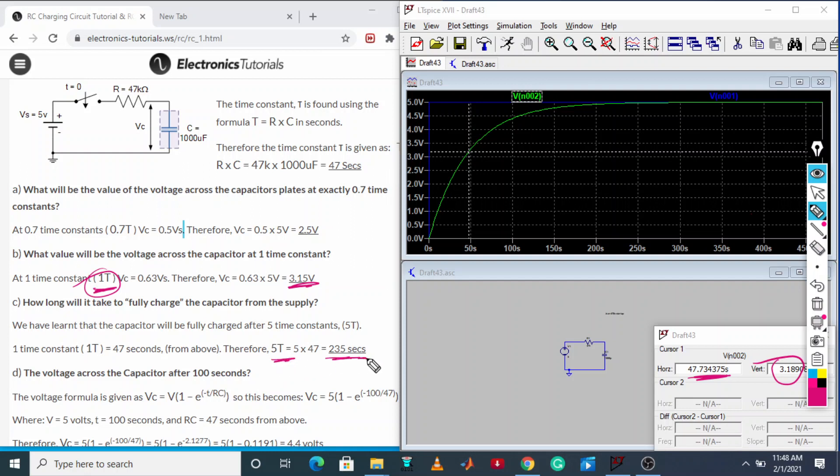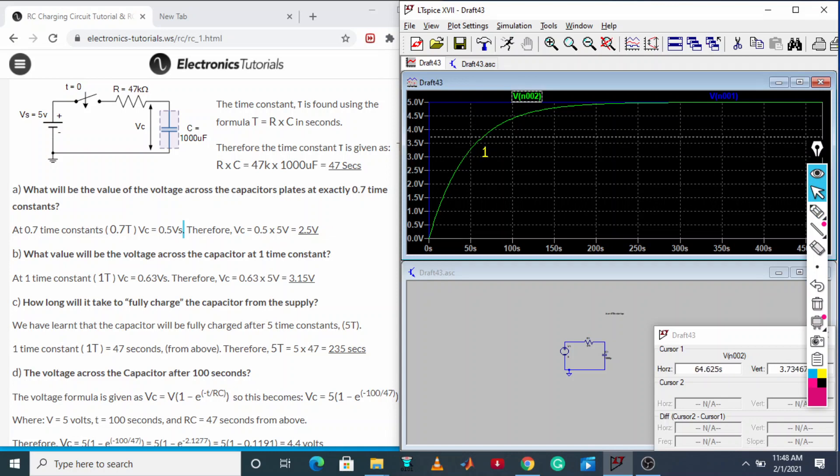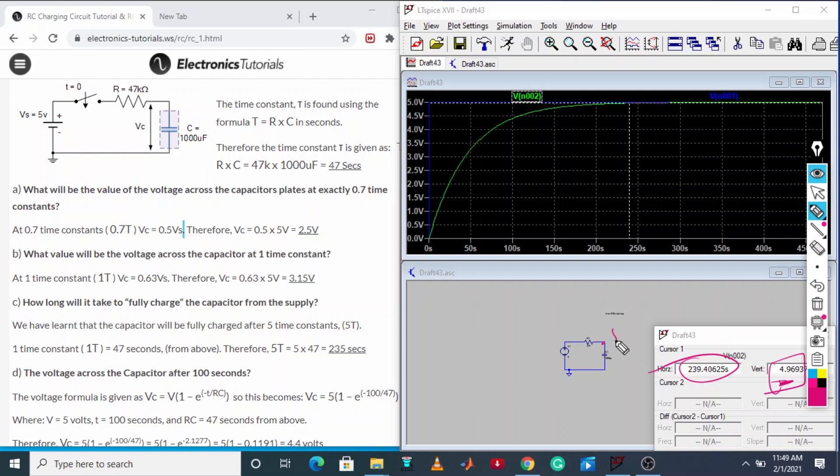At five time constants — that is 5 × 47 = 235 seconds — let us check the capacitor value. Looking at the horizontal axis at 237 seconds, the capacitor voltage is almost 5 volt. So it takes five time constants to fully charge to 5 volt. At one tau it reaches around 3.14–3.15 volt, and five time constants are needed to reach the maximum.